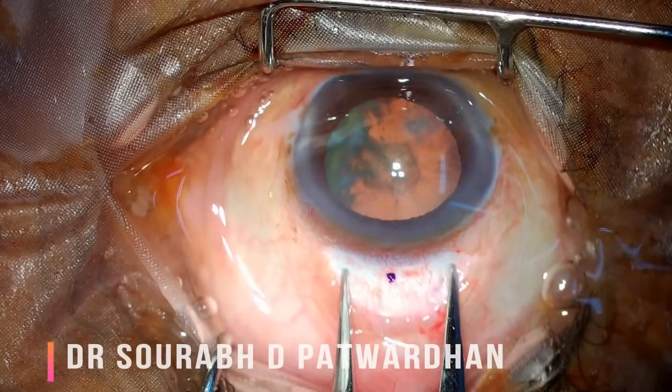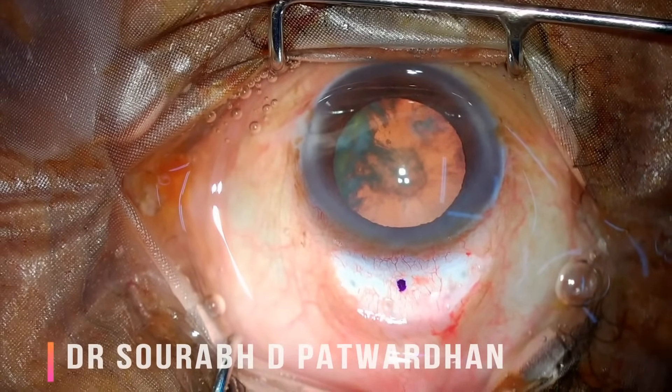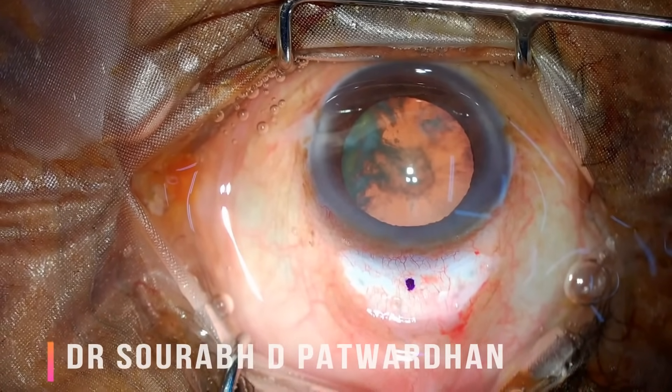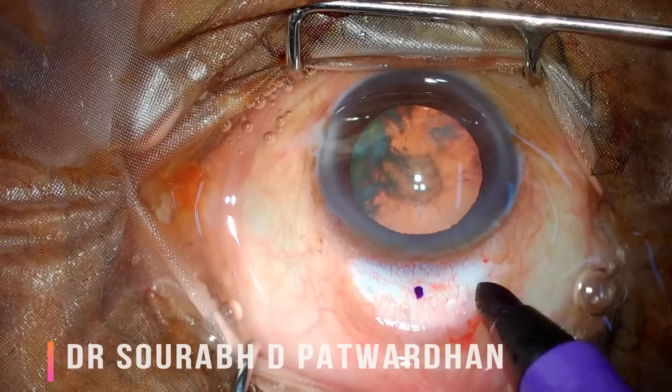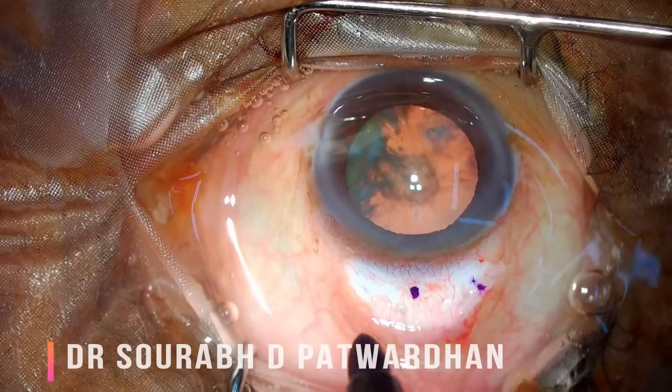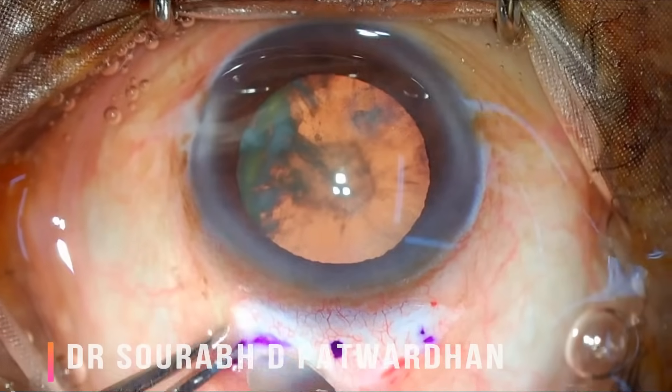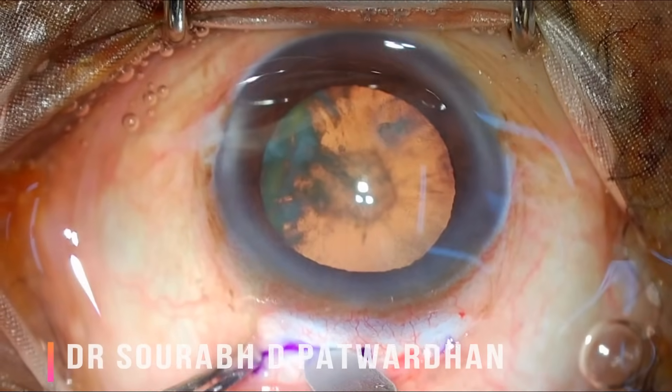I am marking 6 millimeters here. I am using gentian violet paint just to demonstrate how I mark the scleral incision. You can also use certain markers — there is a SICS marker available — or you can simply measure like this.